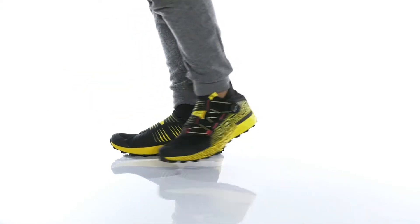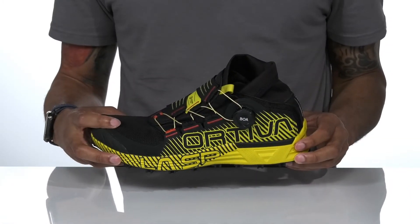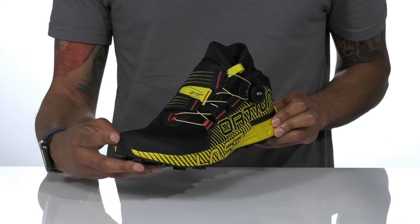Keep pacing your trail runs with the Cyclone by La Sportiva. The upper is a high abrasion resistant mesh with a TPU toe cap for added protection.